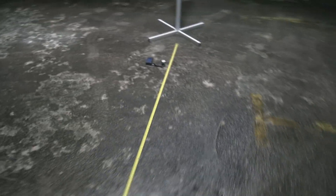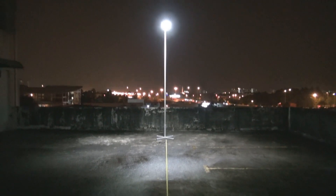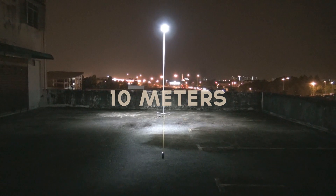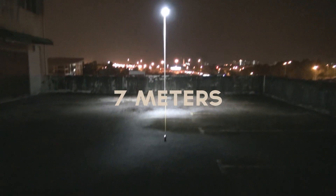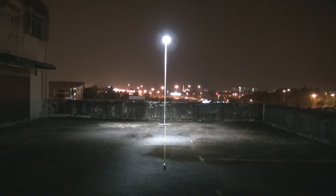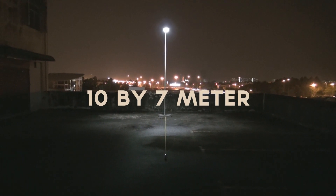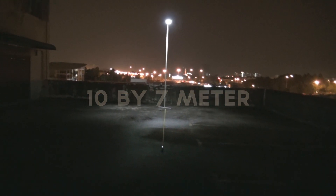Let me show you how wide an area this light can cover. From left to right, it's roughly about 10 meters. From the front, it's roughly about 7 meters — I've put a measurement tape there, so that one is roughly about 7 meters. So to cover an area of 10 meters by 7 meters is not a problem. For pole-to-pole spacing of 10 meters, that should not be a problem either.